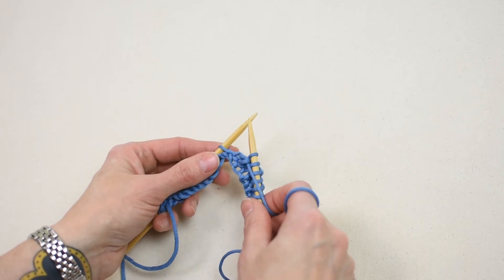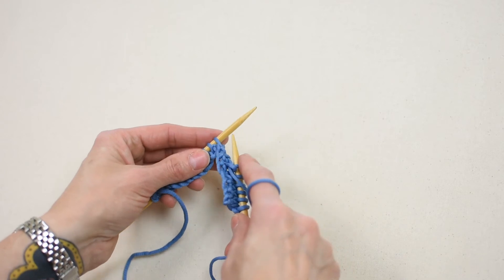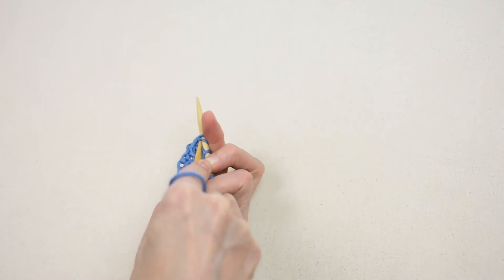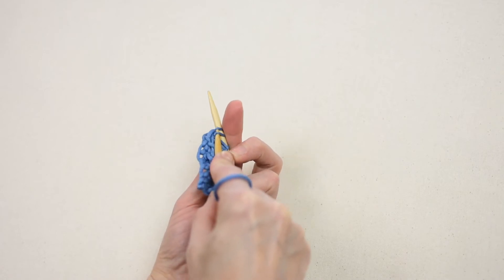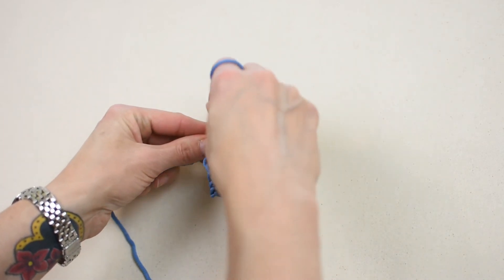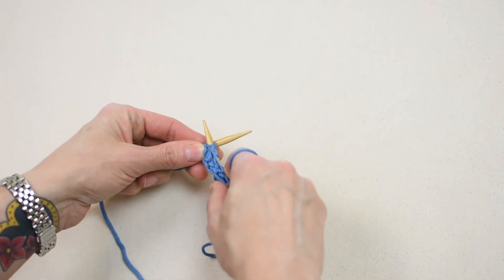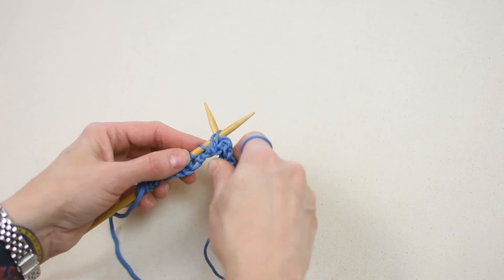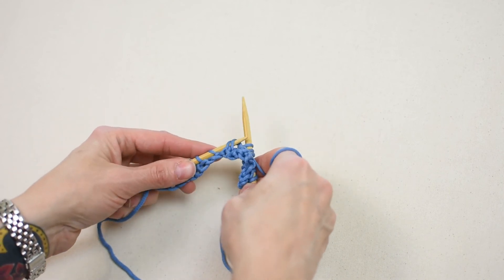Again. With yarn in front, bring the right needle around and insert it into the back of the first two stitches from left to right. Complete the purl stitch as you normally would. Bring the yarn around the top of the right needle from right to left. Pull the yarn through the stitch with the right needle. Use the right needle to slide the stitch completely off the left needle to decrease one stitch.